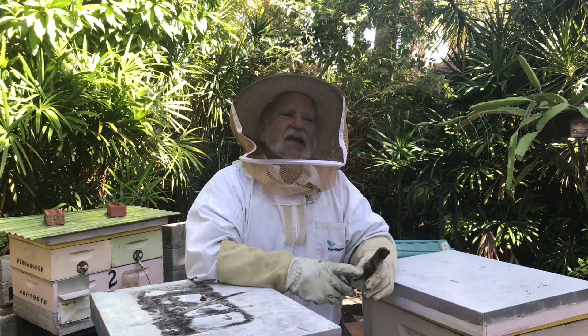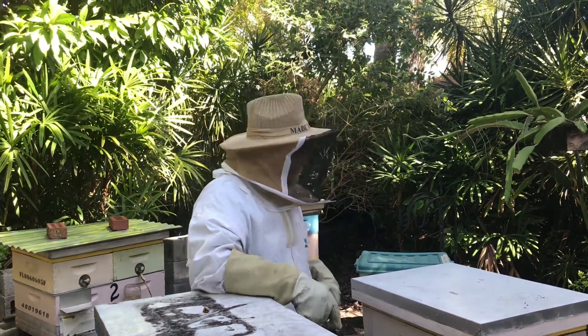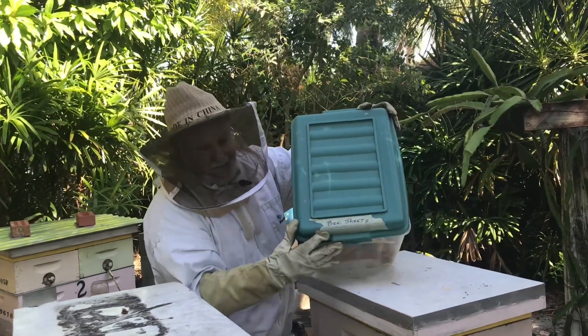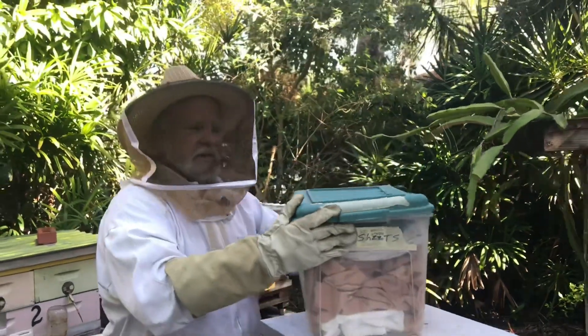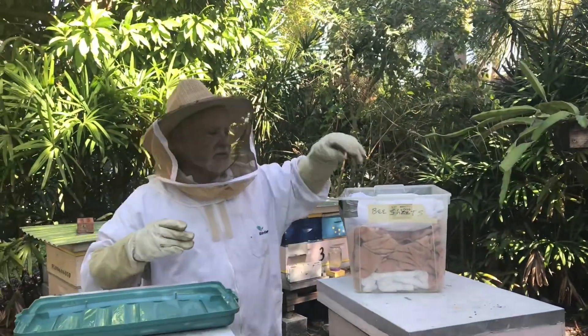This is a case of be prepared ahead of time. This little box right here — see what it says on the front label: 'Bee Sheets.' Don't wait until you need it. Go to the thrift store now and buy a couple of sheets — or however many hives you have — and just put them somewhere so that you have them.